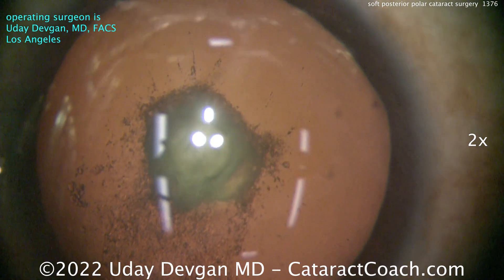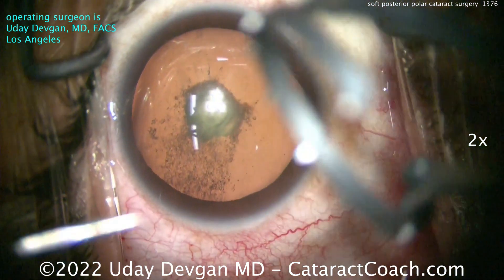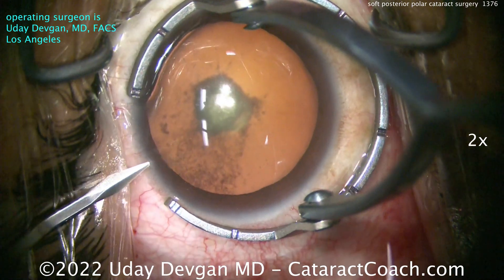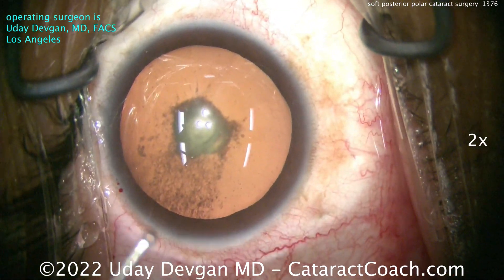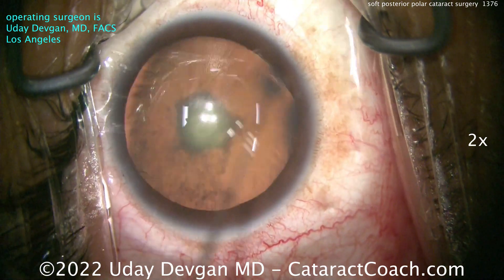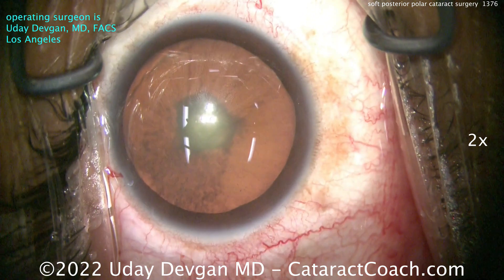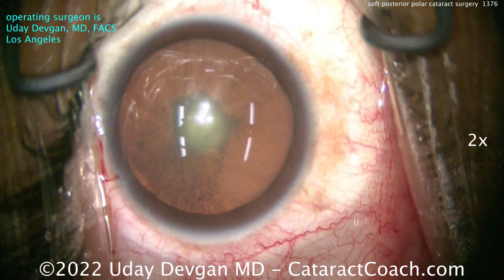This is me operating again. All these cases this week have been me doing surgery, and all these patients were from one single day in my operating room, so I get a beautiful variety of interesting cases here. The video is shown at two times normal speed — it's about four and a half minutes, so the case took me about nine minutes. There's that red reflex.